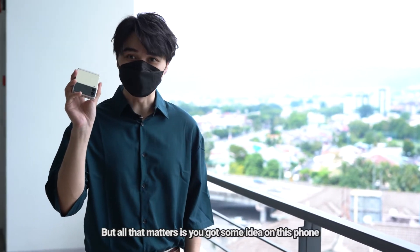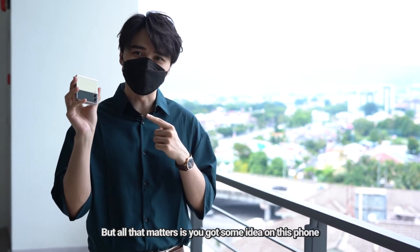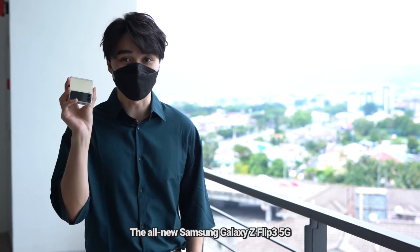So, you've heard it, you've seen it, but all that matters is you've got some idea on this phone — the all-new Samsung Galaxy Z Flip 3 5G.